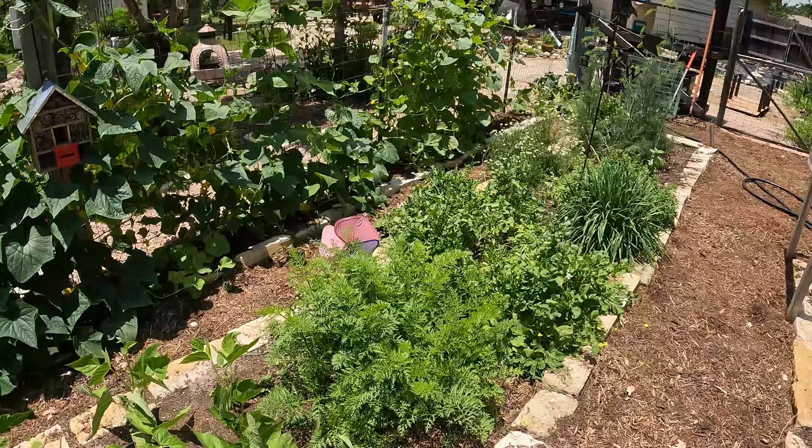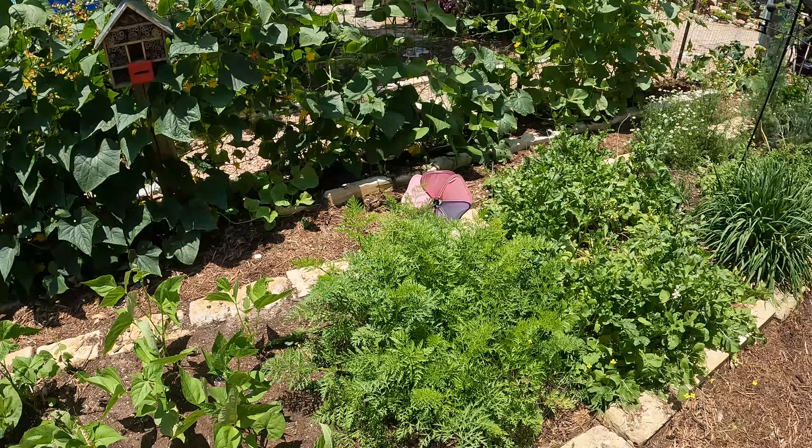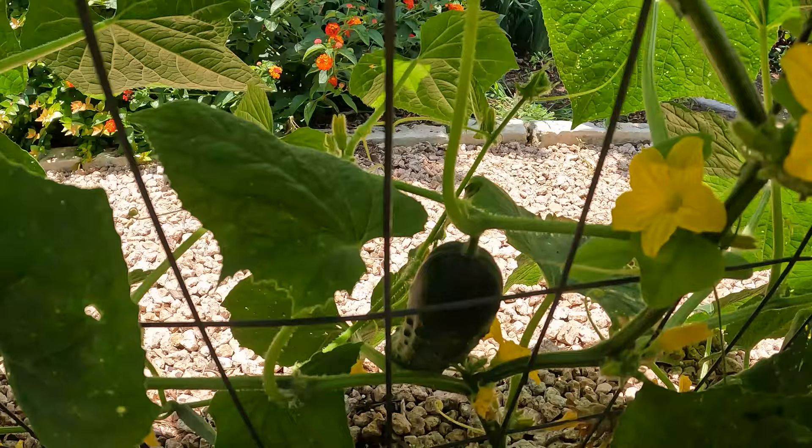We usually don't plant a lot of carrots in the spring for the summer. We did a major harvest early spring — January, February. They grow better in the winter here, but we went ahead and threw some more in. We've got a bunch of carrots that are frozen and canned. We're starting to get a lot of cucumbers — we just did a pickling video last time, so if you haven't seen that check it out — super simple quick pickle.